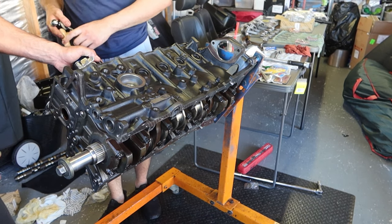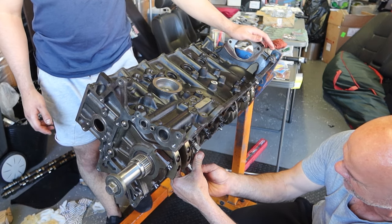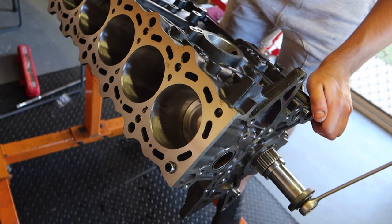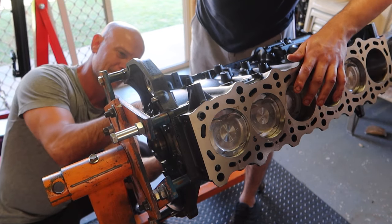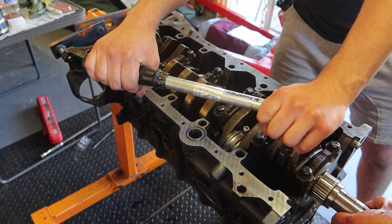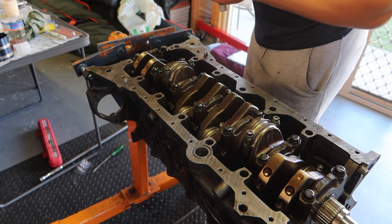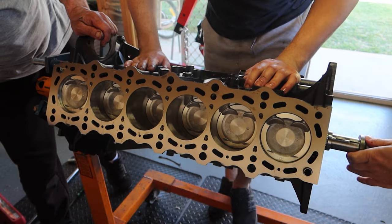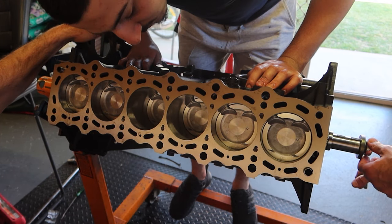Now the pistons and rods are ready to be installed. We tilt the engine to a 45 degree angle to make installing the rod caps a little bit easier. After that's been tightened to spec, we turn over the crankshaft and make sure it slides up and down smooth with no scoring or scratching along the bores. Continuing this step all the way through. After installing all the pistons we turn the crankshaft over once again to make sure it all turns easy and freely, also checking the bores to see where the gaps are on our piston rings.